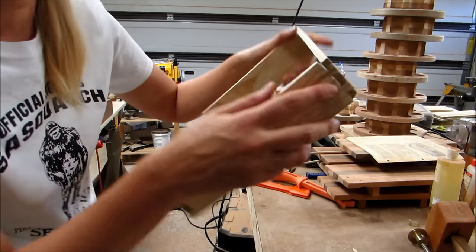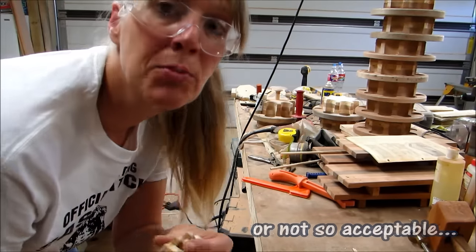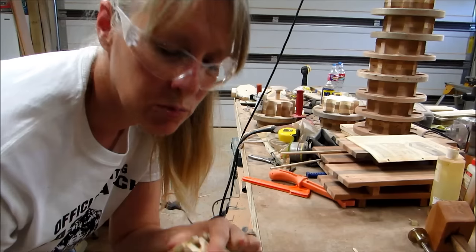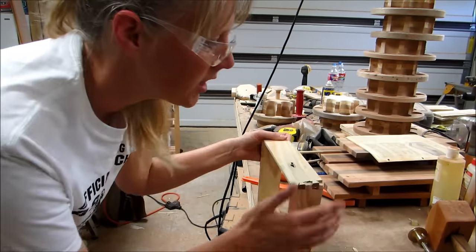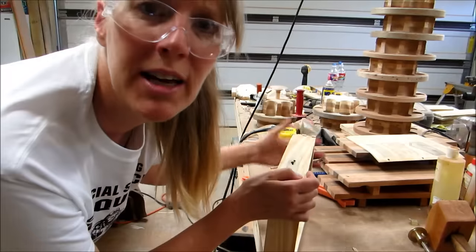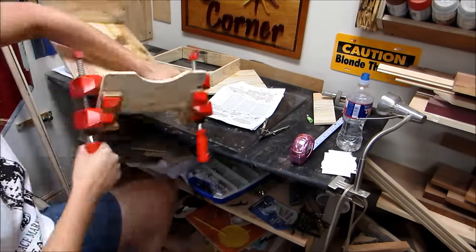I got three good — well, three acceptable dovetails and one backwards one again. I can't believe I did that — marked it and marked the wrong thing. Anyway, I'm going to try to make it work. By then the glue was dry and I could take the clamps off.